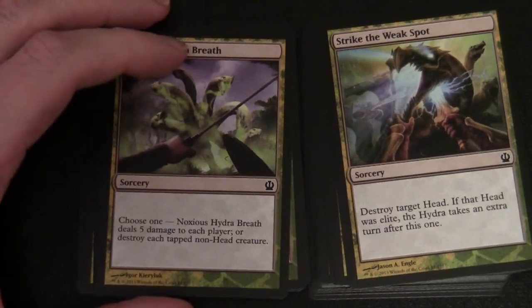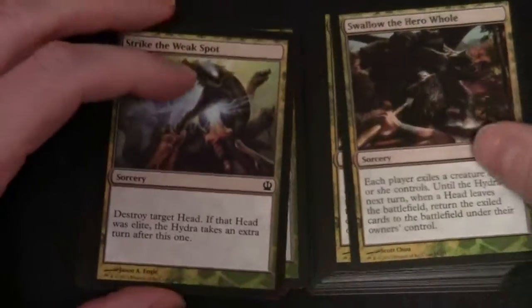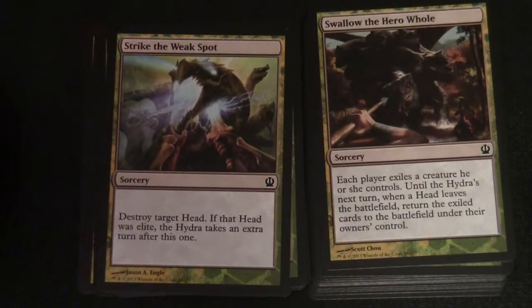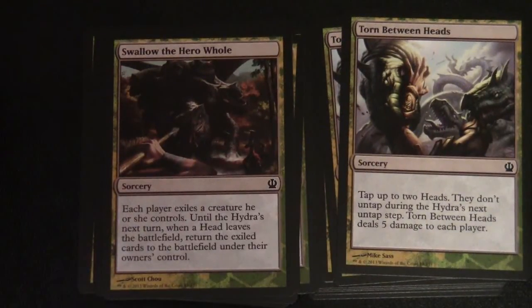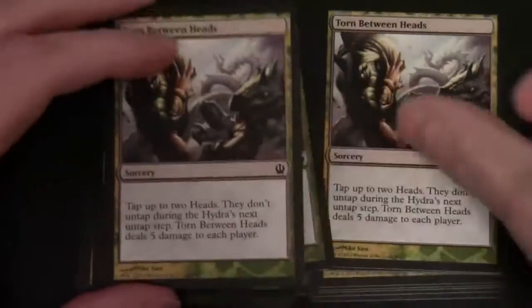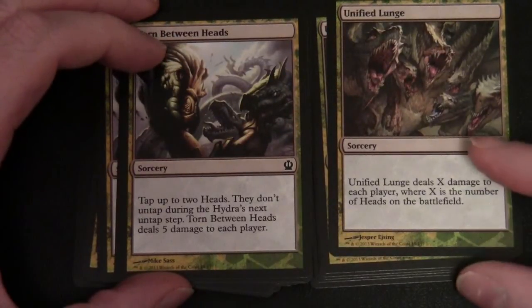Noxious Hydra Breath — choose one: deals five damage to each player, or destroy each tapped non-head creature. Strike the Weak Spot: destroy target head — if that head was elite, the hydra takes an extra turn after this one. Swallow the Hero Whole: each player exiles a creature they control until the hydra's next turn; when a head leaves the battlefield, return the exiled cards to the battlefield under their owner's control. Torn Between Heads: tap up to two heads — they don't untap during the hydra's next untap step; Torn Between Heads deals five damage to each player. Unified Lunge: deals X damage to each player, where X is the number of heads on the battlefield.